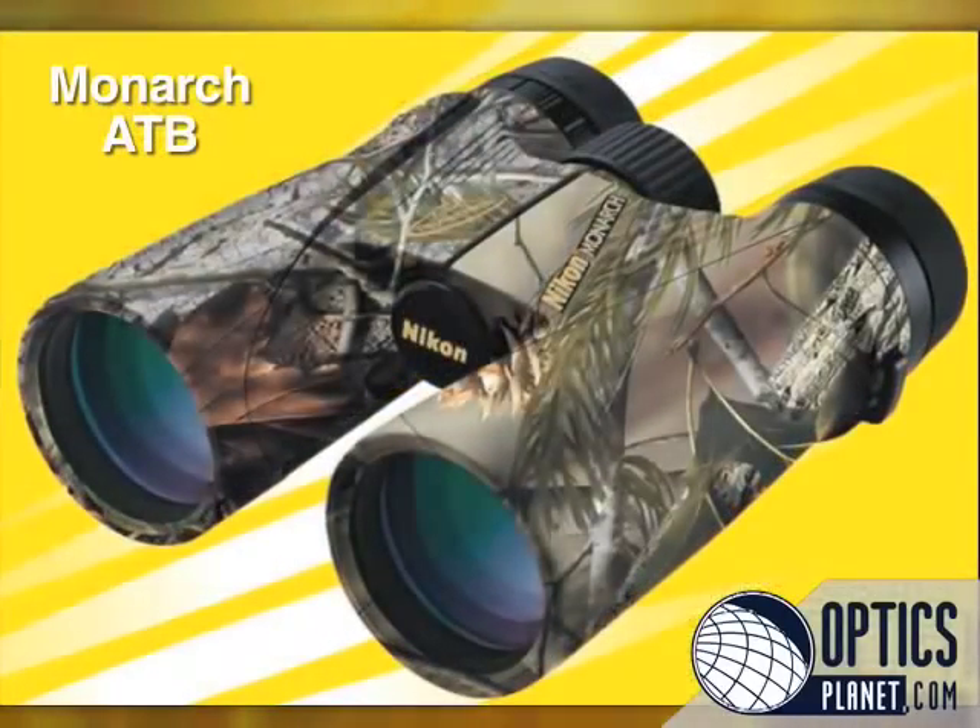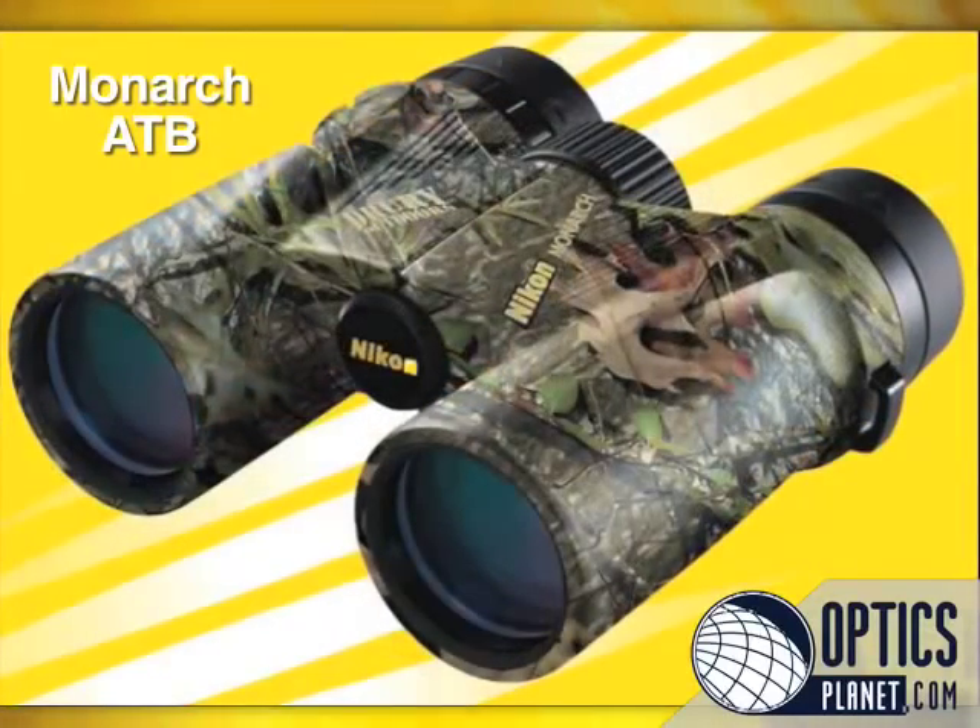The Monarch ATB glasses are available in a variety of sizes to best fit your application. They're available in a solid color, Realtree All-Purpose Green, or Mossy Oak Obsession Camo.